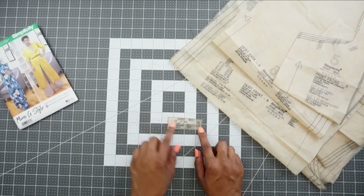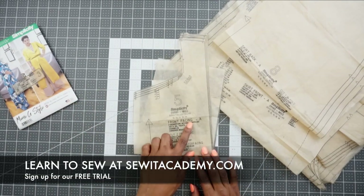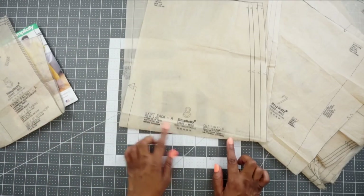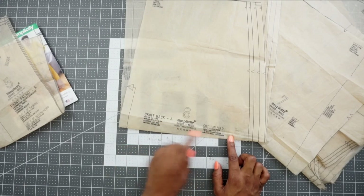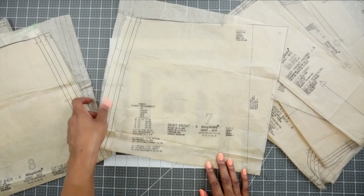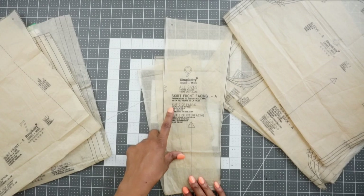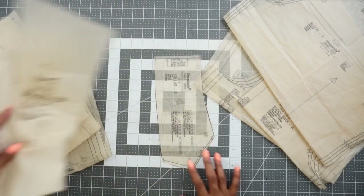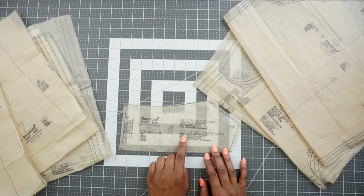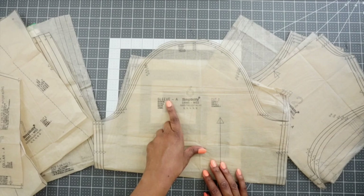Let's go over the pattern pieces we'll need to cut out to sew View A of Simplicity 8985. We need piece three — the loop, cut one. Pattern piece five is the front facing, cut two of fabric and two of interfacing. Pattern piece eight is the skirt back, cut one on the fold. Pattern piece seven is the skirt front, cut two. Pattern piece nine is the skirt front facing, cut two of fabric and two of interfacing. Pattern piece six is the sleeve, cut two.